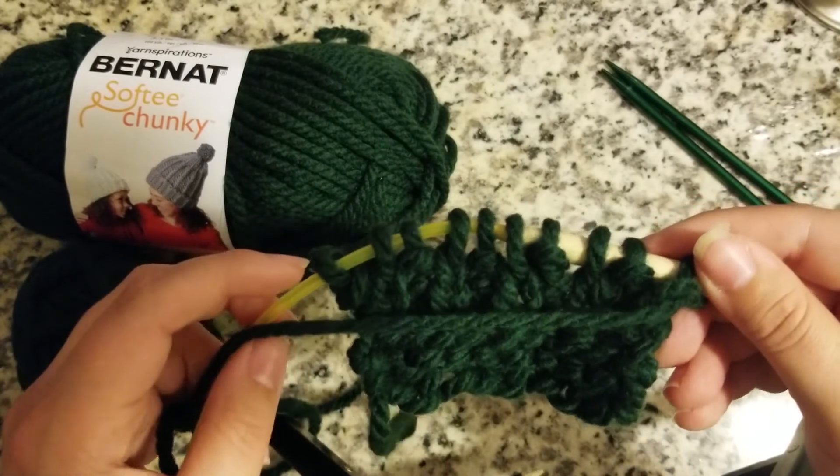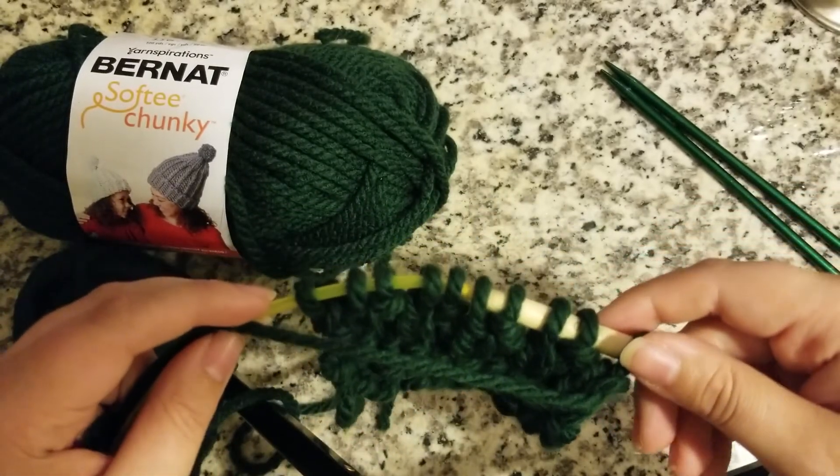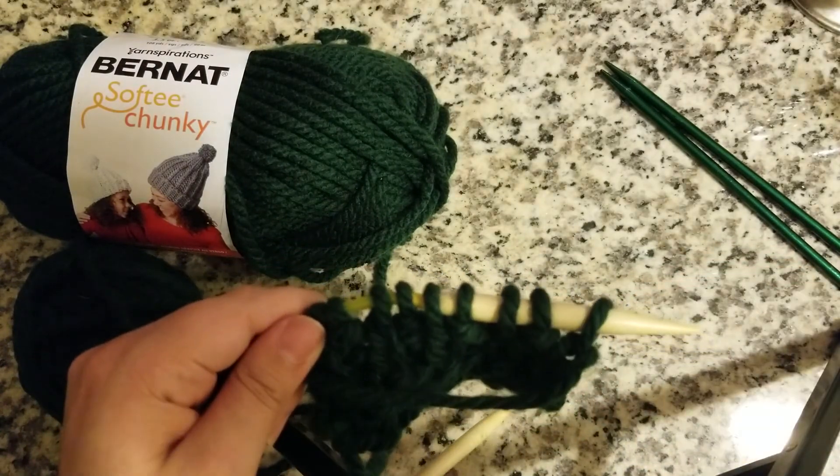I hope you guys enjoyed this video — I had a fun time making it. If you want to learn how to do any more crafts, just let me know. Have a great day, love you guys a lot, bye!